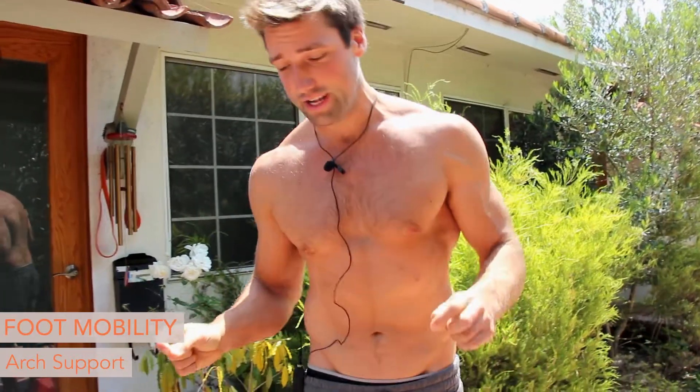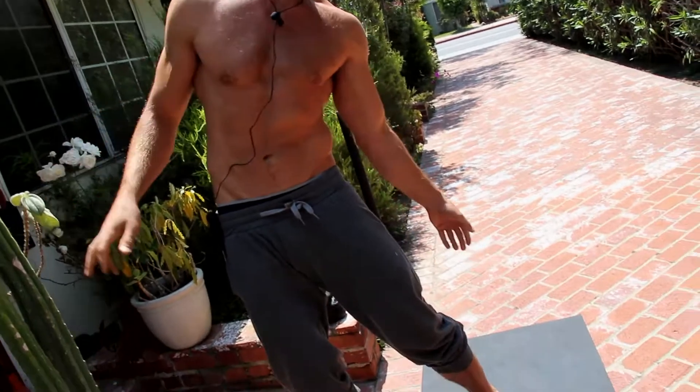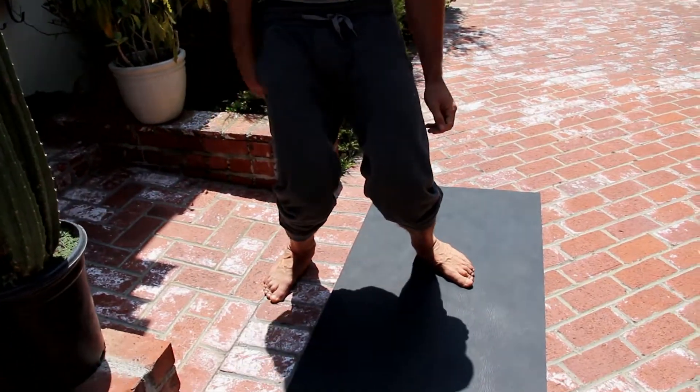Welcome back to Align Therapy. My name is Aaron Alexander. We are going to continue this magical journey of cultivating a bit of arch support through our feet. So many people in modernity are in this collapsed, valgus knee, excessively pronated foot, dumpy, broken position.